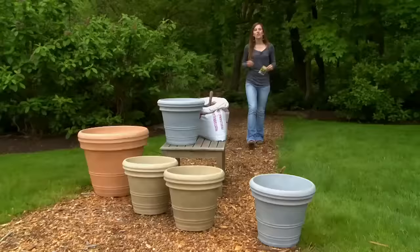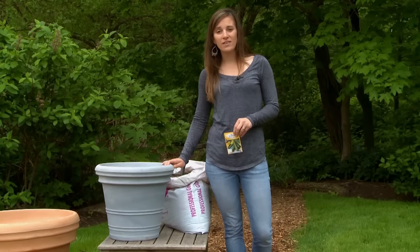Growing summer squash and zucchini in containers is fun and super easy. You just need the right container, the right soil, full sun, and to select bush type varieties.